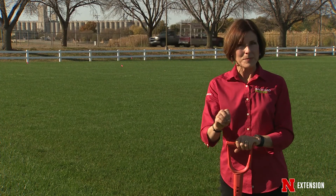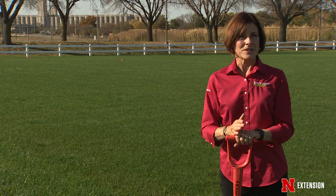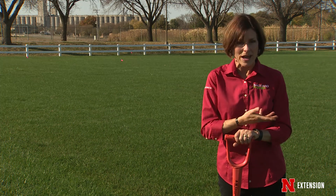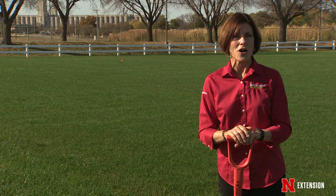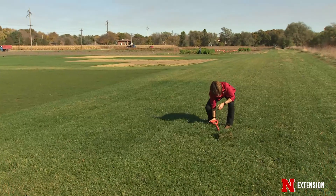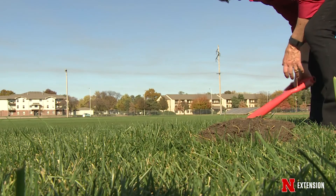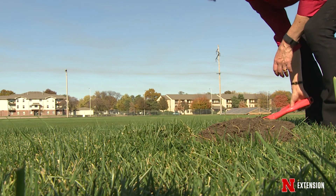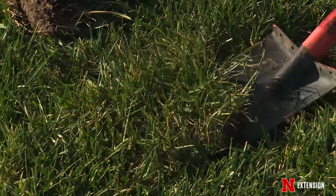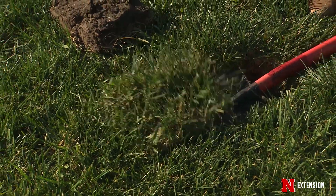You can use a chemical to kill the turf first if you want. If you don't want to do that, use something like a sod stripper — that's going to be easiest. A sod cutter will allow you to get that turf off the soil surface mechanically. Or if it's a small space or you want the exercise, go ahead and use a flat-bladed spade. You cut the turf into manageable sections, slip the blade under the surface of the crown of the turf, and then simply peel that turf back.